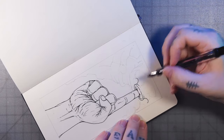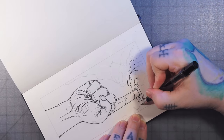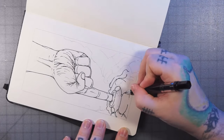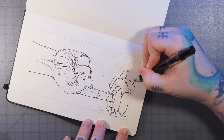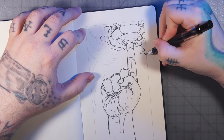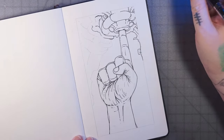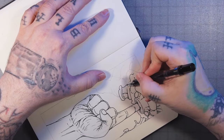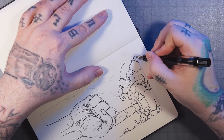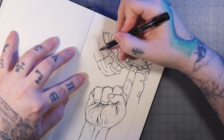Here I'm lining out what I'm calling an alien neurological upload socket. Seemed appropriate. The term is a bit of a mouthful, so maybe there's a way to shorten it — I can't think of anything. I'm just going through and picking out edges and contours and lining them all in.